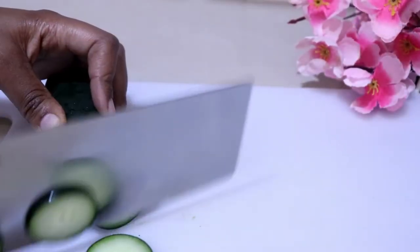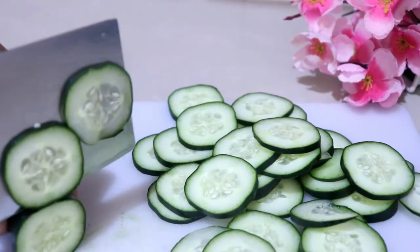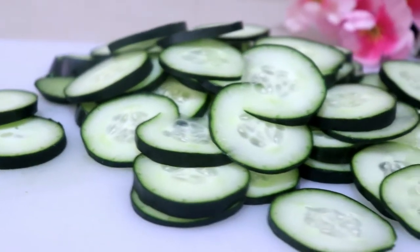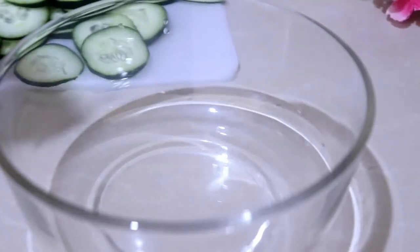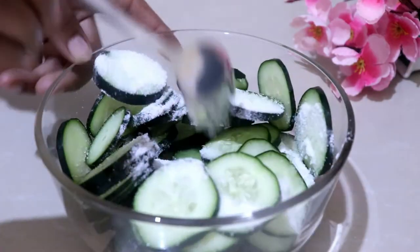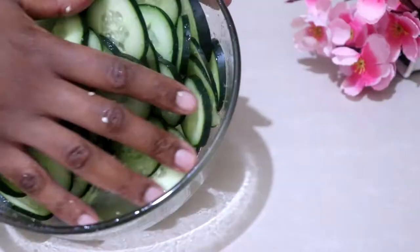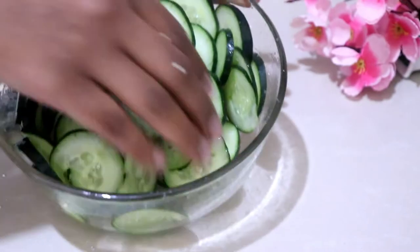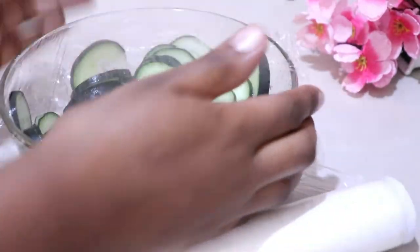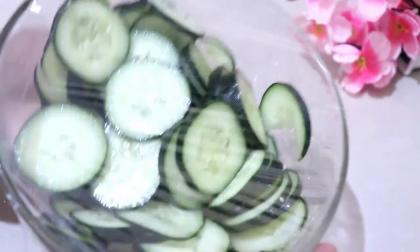Now we move on to the cucumbers. I'm slicing them into thin to medium slices, then repeating the same process as the carrots — putting them in a bowl, adding salt, covering them, and putting them in the fridge. You can already see the cucumbers releasing water since they have so much. Mix them well, even with your hands, to make sure they're well coated with the salt to release as much water as possible.